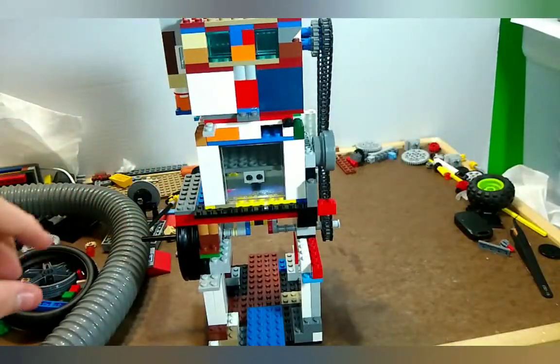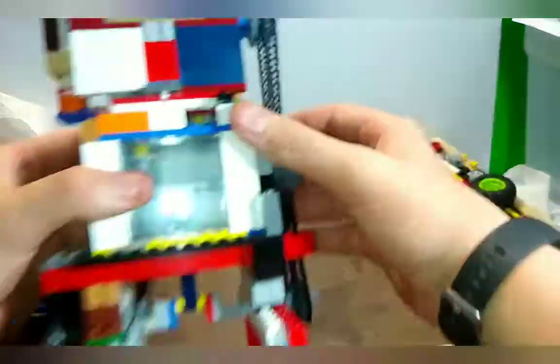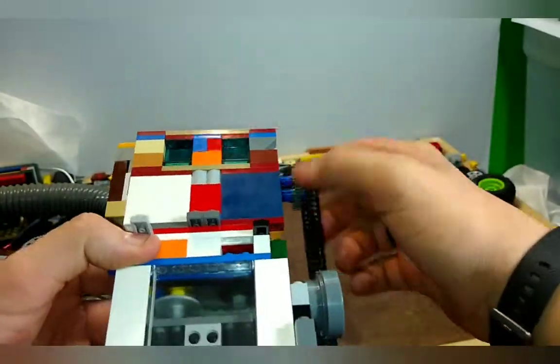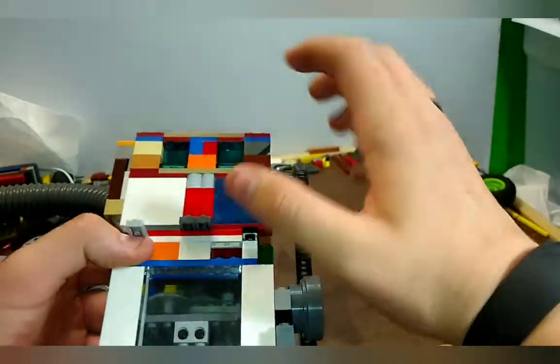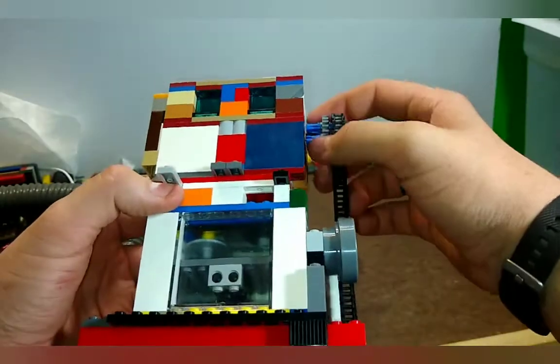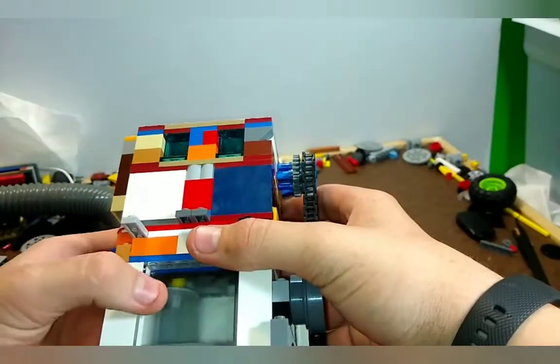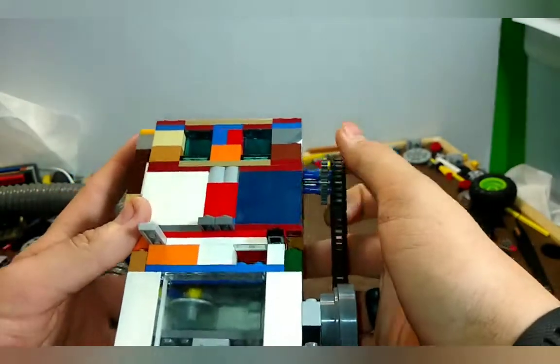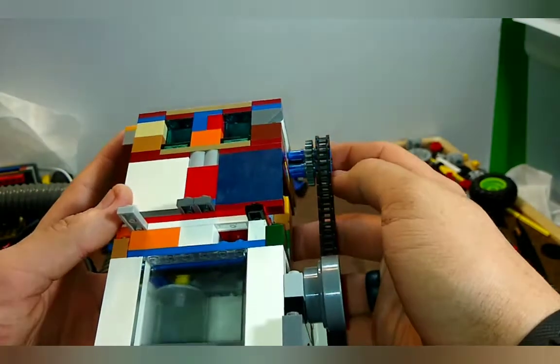For those who do not know, an overhead valve is where the valves actuate from the top of the cylinder, or usually in the cylinder head — which the head is this part right here that goes on top of the cylinder. The reason for this valve being left open is because it does not use a valve spring; it uses the suction from the vacuum to pull it up.